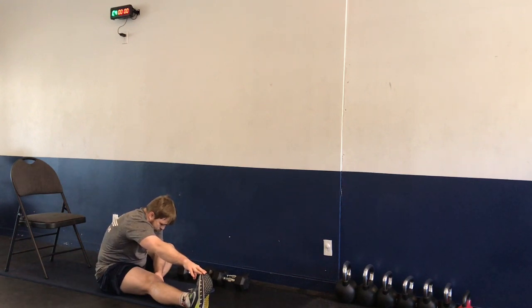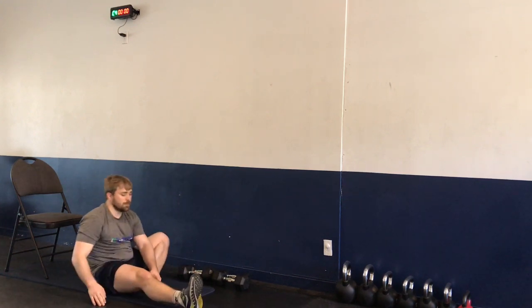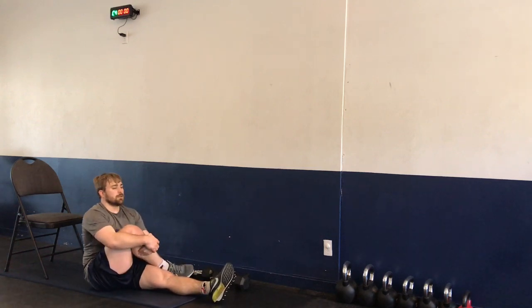Moving on to the pretzel — crossing the leg over, stretching out the glute, giving it a big hug. Nice deep breaths here, controlling your breath, bringing down that heart rate. Switching legs — same stretch.